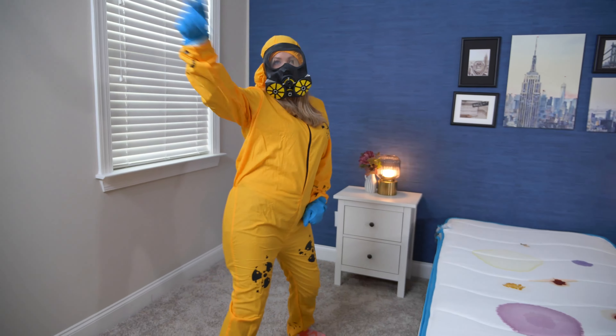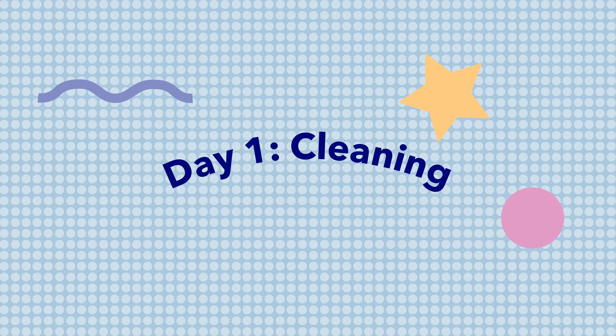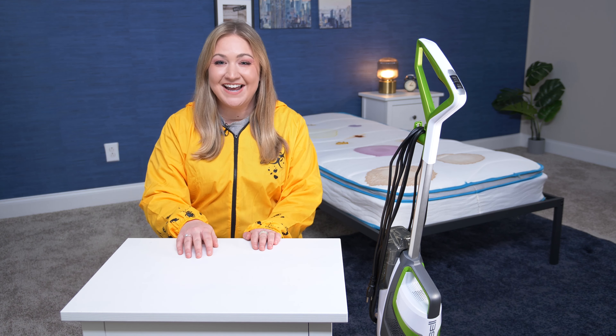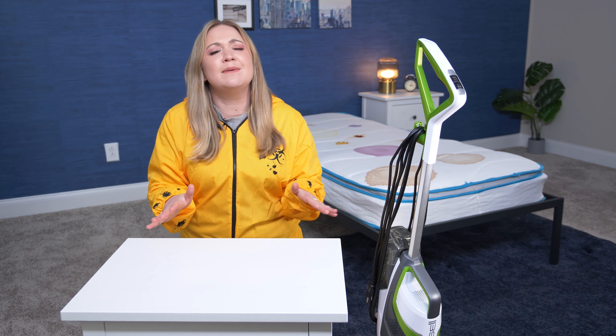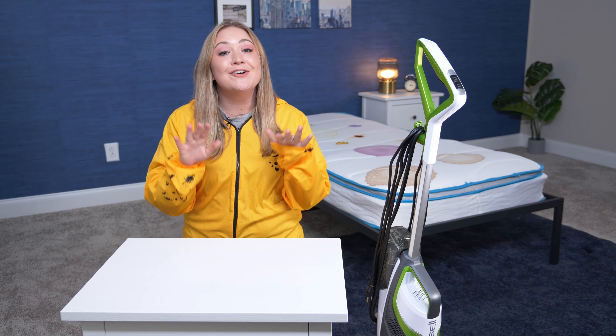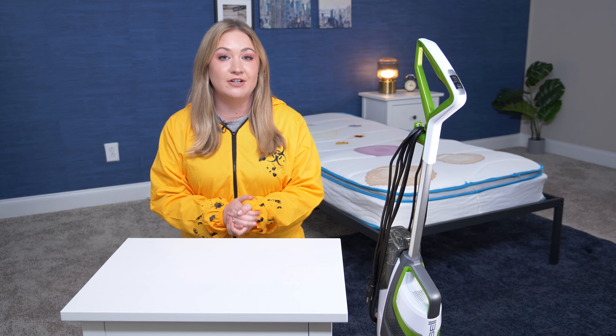And clean all the stains on this mattress. Let's go over the supplies you'll need. And no, you don't need a hazmat suit — it just wouldn't be Sleepopolis if we didn't get a little extra sometimes. But here are the actual supplies you need, and most of them, if not all, you should already have in your home.